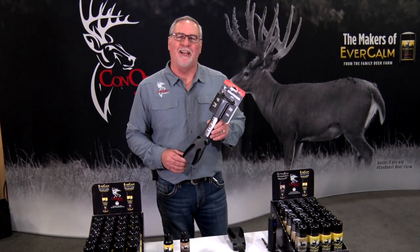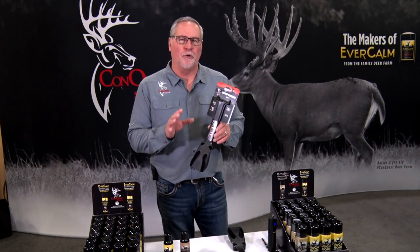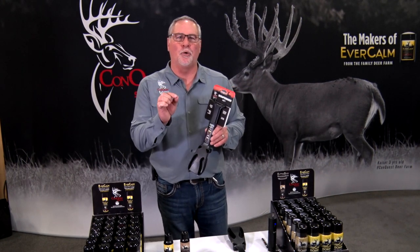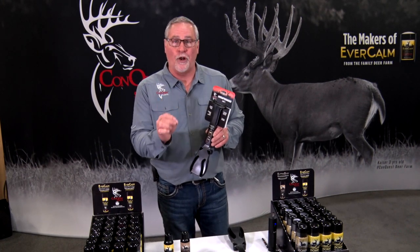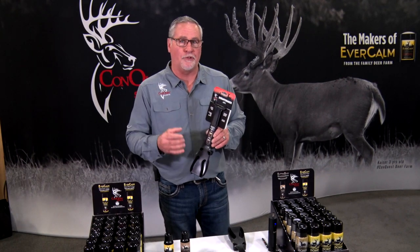A lot of people look at this and say it's just kind of a gimmicky toy. But let me explain all the parts of this and what it does, and I think by the time I'm done, you'll understand that this is a tool that every hunter is going to want in their toolbox to make fresh, either refreshed scrapes or make authentic mock scrapes.